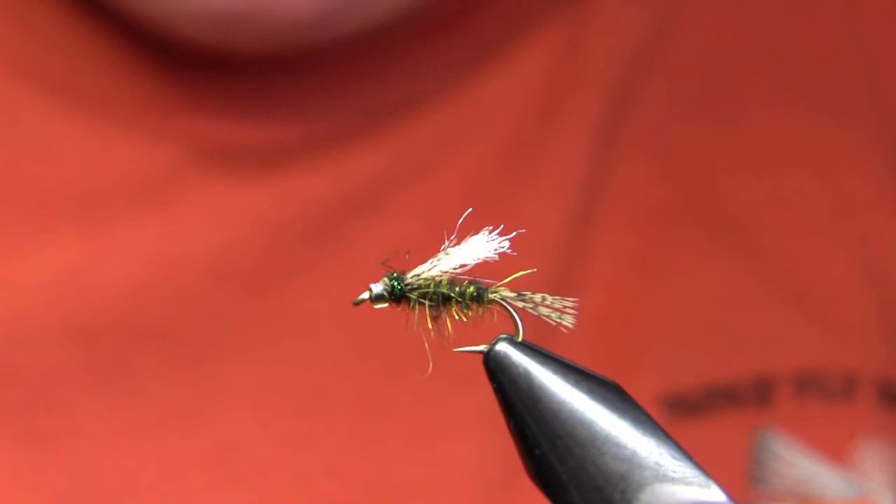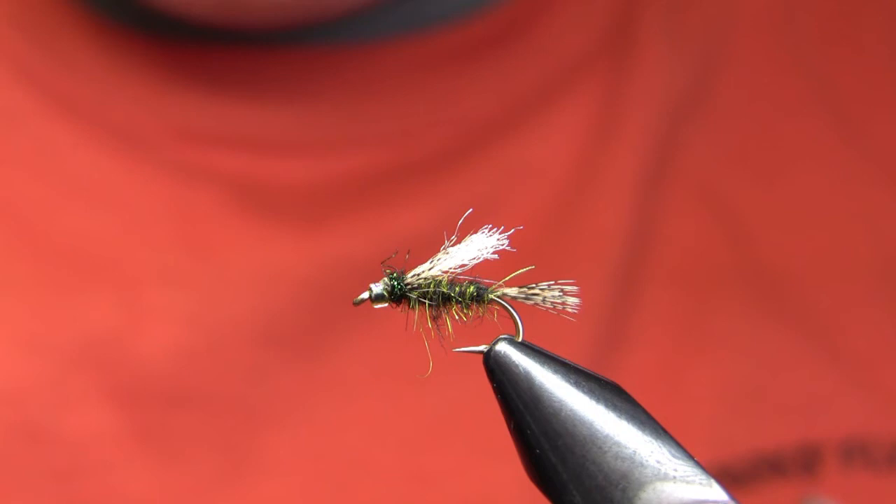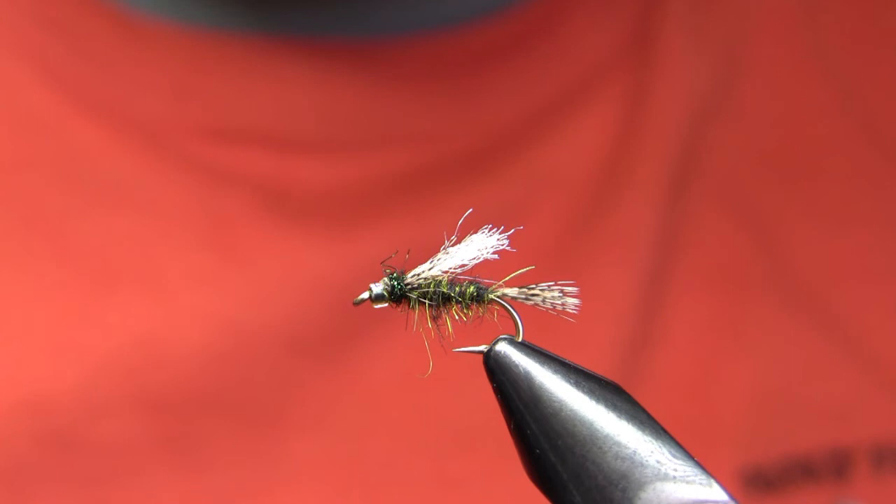And there's the completed Glass Head Caddis Emerger. It's a fairly quick fly to tie. You can go through quite a few of them because often when the Mother's Day caddis hatches happen, there's a lot of junk in the river and you're fishing the scum lines where sticks get caught — so you can actually lose quite a few, especially if you're fishing them behind a streamer. It's a quick tie, a very good fly, and a good basic template. You can tie this in a whole bunch of different colors and it would work as a standard wet fly as well as an emerger. As always, if you have any questions feel free to contact us, and thank you for watching. This fly is also going to be in my book.